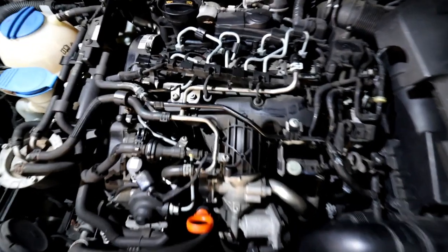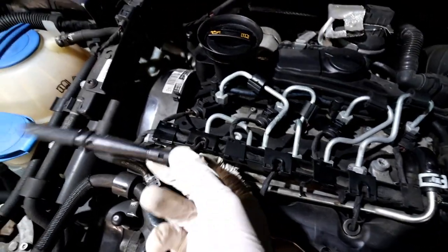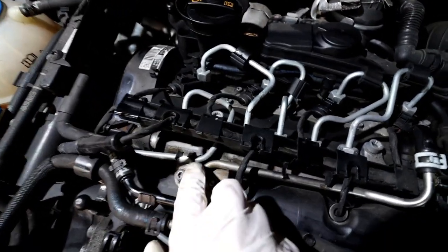This is a closer look at the lead I've unplugged. As you can see, number one was in there, that's number two, number three and number four. You have to wiggle them off to get them off.